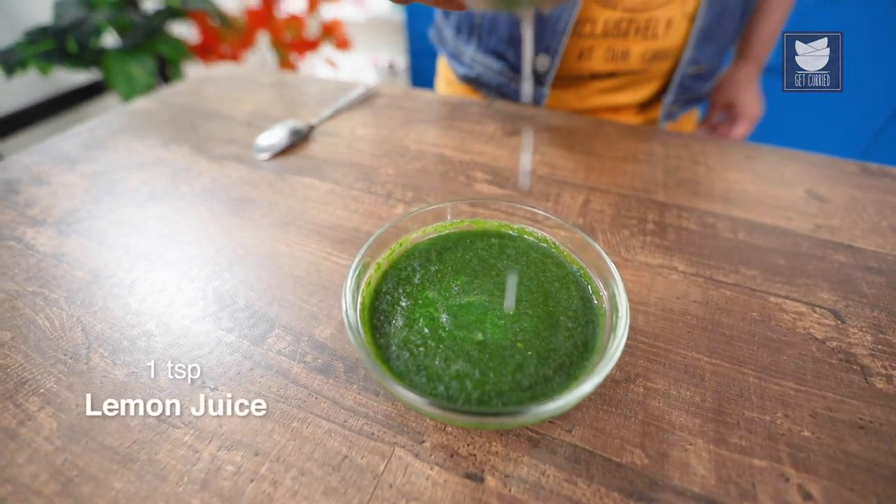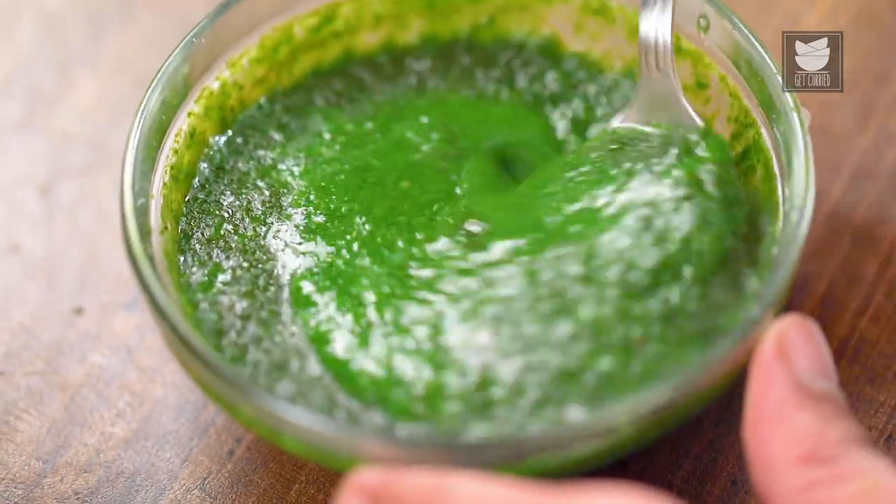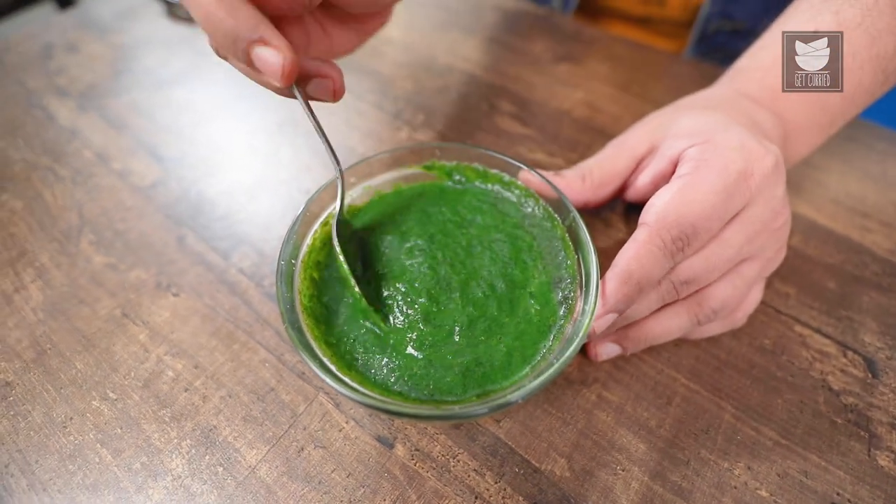My chutney is now ready. Let me add some lemon juice to it. I did not add lemon juice in the beginning because it will discolour the chutney if we add it in the beginning.